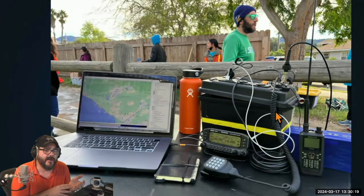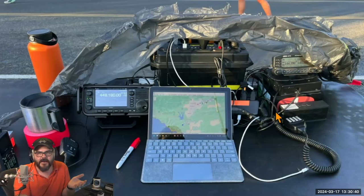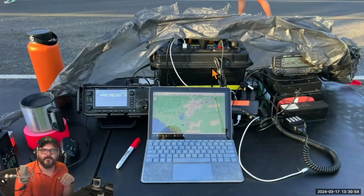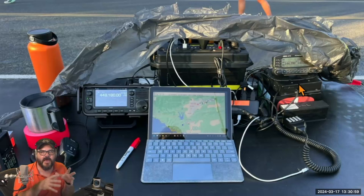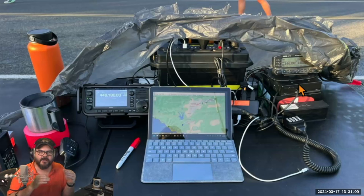I've deployed this box at many events including marathons, running both APRS and WinLink alongside voice — just pulling out my laptop, connecting a couple of cables, and it all works well. As I've grown as an operator and my gear has expanded, the equipment tends to spill out of the box, so I'll sometimes pull the radio body out and use the box purely as a battery box, spreading the gear out. That one simple mobile unit gives a lot of deployment flexibility.